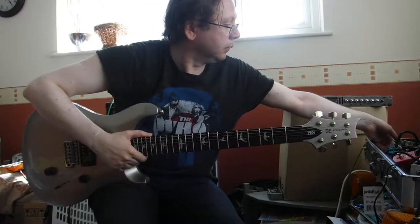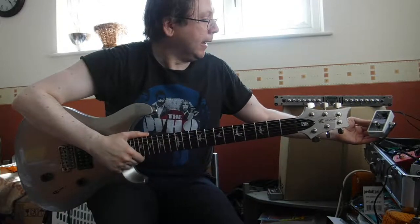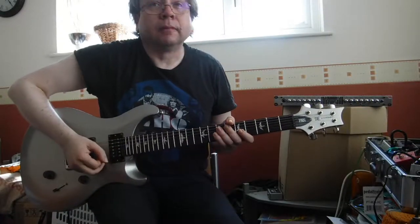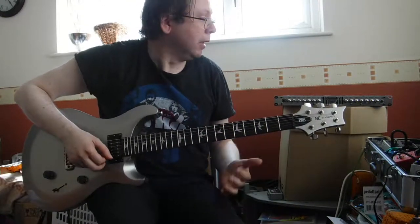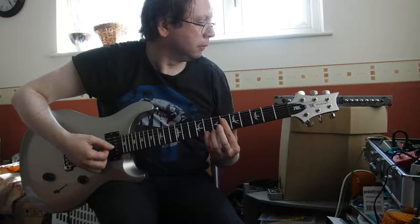I also got this Electro-Harmonic Holy Grail reverb. That's set to about 9 o'clock. It's not on at the moment — there's somebody at the door outside. Hang on... I think they've gone now. So it's not on at the moment.